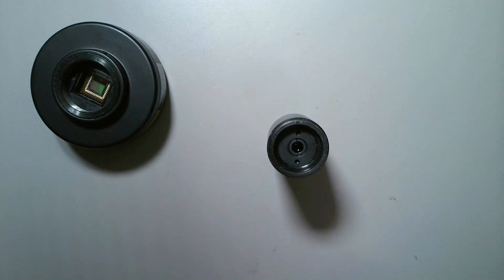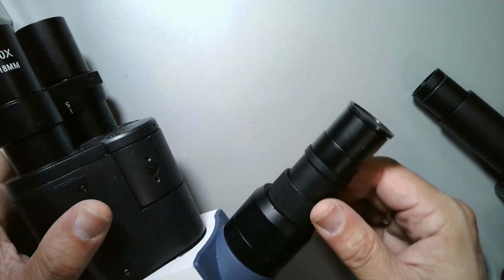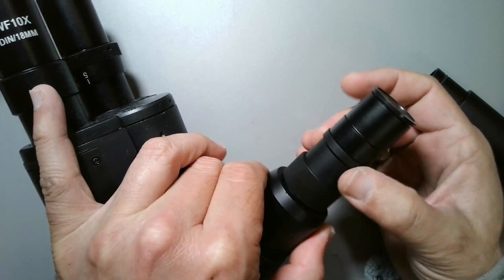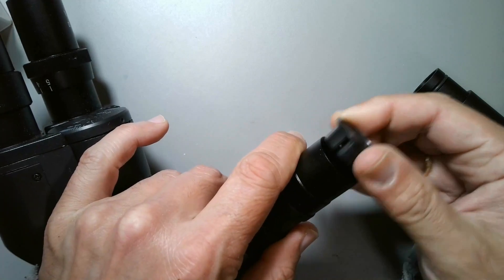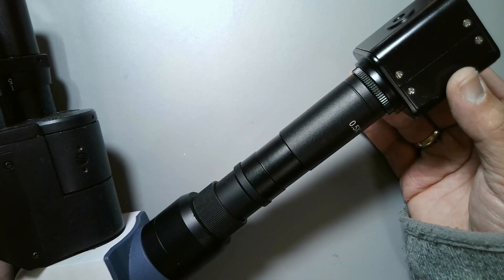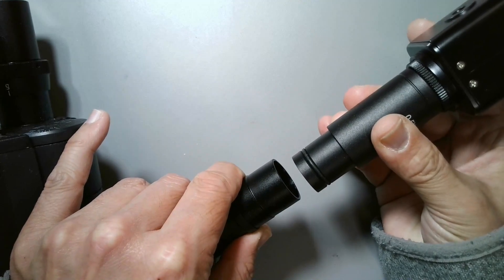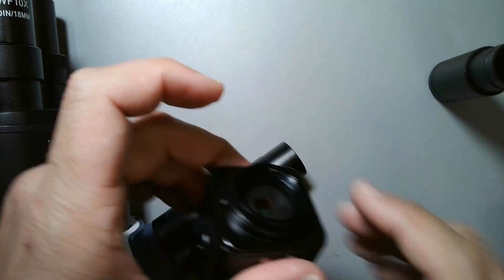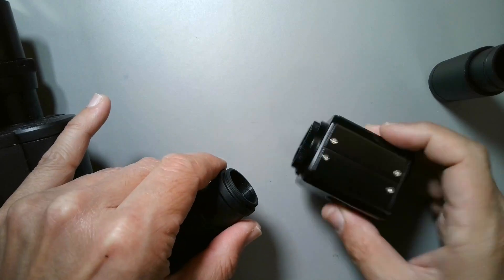Those older USB cameras are also relatively slow, which is another reason I decided to use a newer HDMI camera. It's also possible to connect the camera directly to the C-mount of a photo tube without any reduction optics. My photo tube can be extended and pulled in and out, and the top part can be used to directly plug in the camera. I'm going to show that you can connect it directly by removing the top part of the photo tube to access the threading.